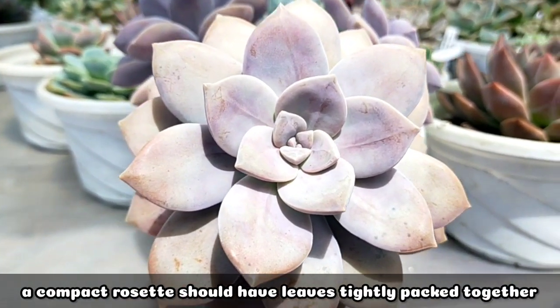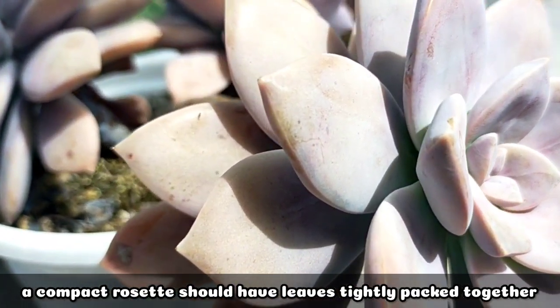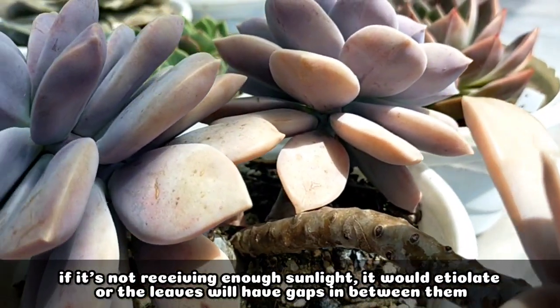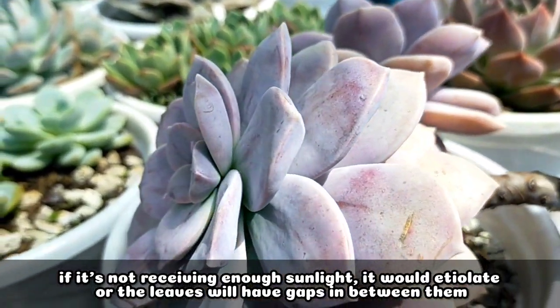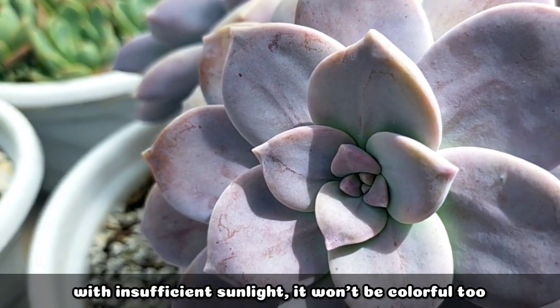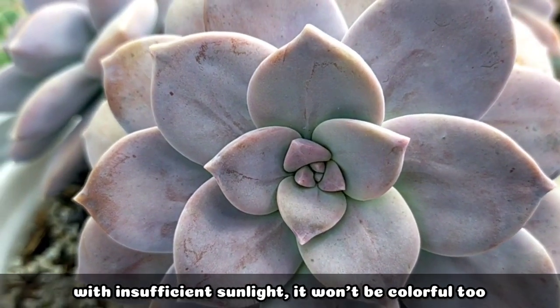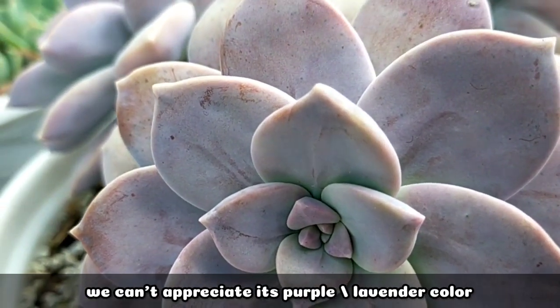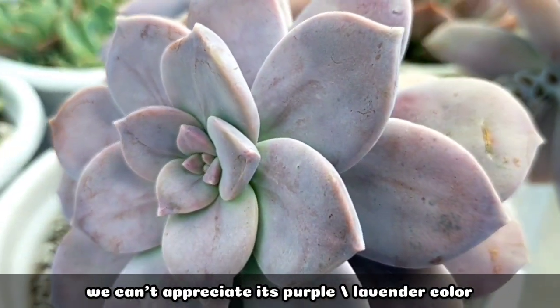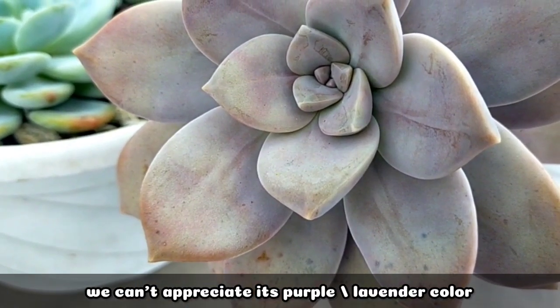When I say compact, the rosette should look like this — the leaves should be close together, because if it's not going to be receiving enough sunlight, it will become leggy or the leaves will spread apart. And of course, if it's not receiving enough sunlight, it won't be this colorful, and we cannot really see and appreciate the purplish lavender color.